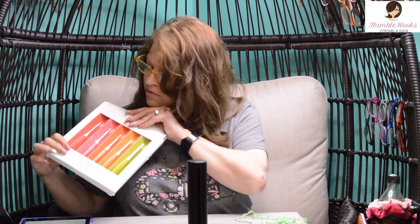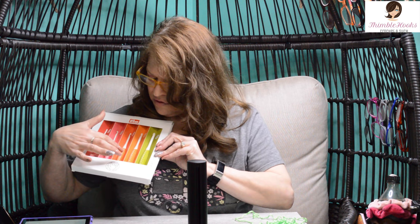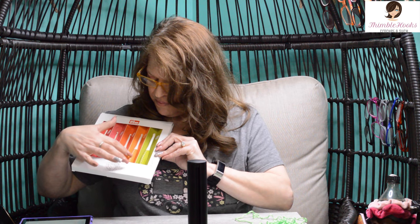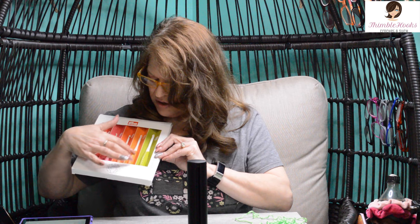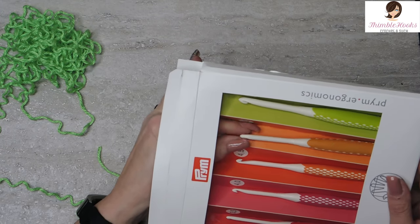I'm just going to grab the five. They come in great colors — there's a dark one that's almost red, and pink and orange, and then kind of a tangerine yellow, and then there's green. They're all fun and obnoxious and I love that. So I'm going to grab my five right here.